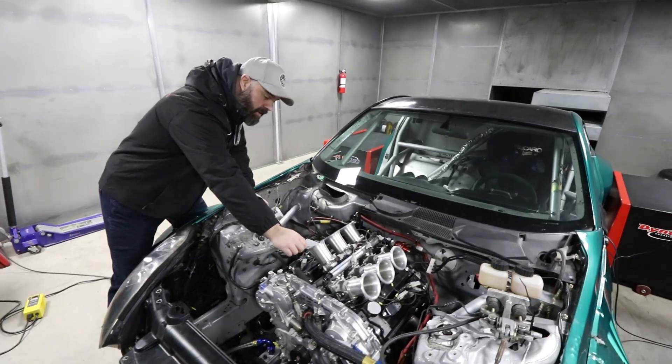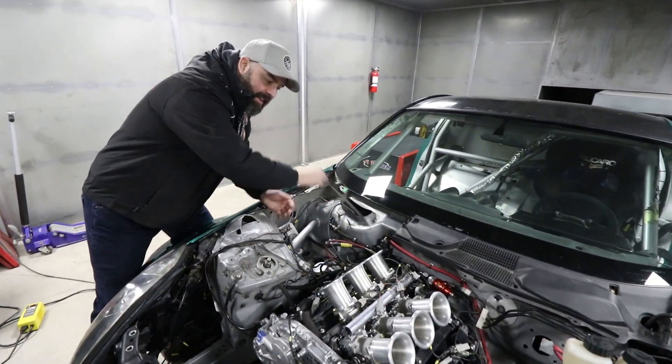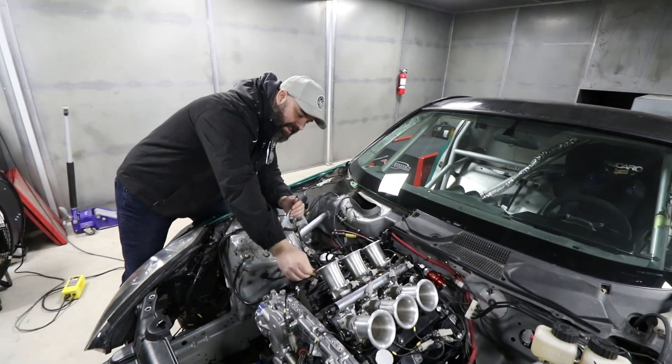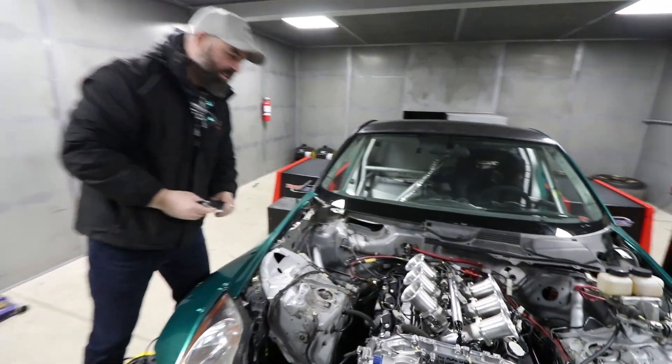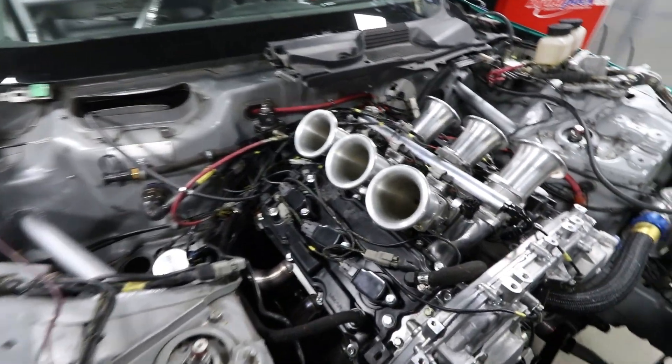It's time to undress the VQ here, everybody. Let her breathe. Have a look in there — those are some very attractive intake holes right there.